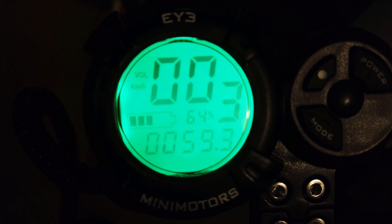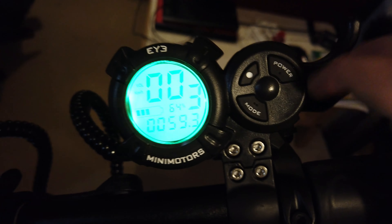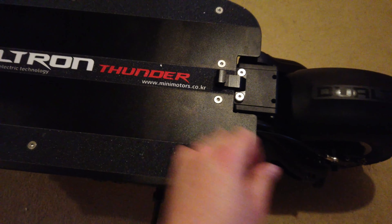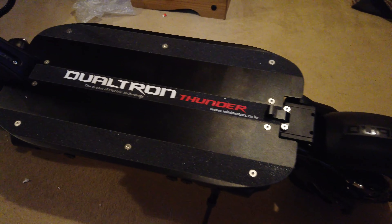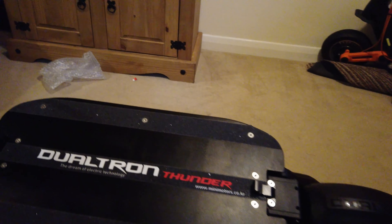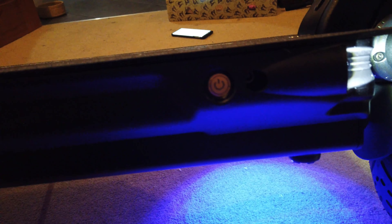I'll be using it for going back and forth to work and going out on adventures. Now, the Smart Eye system — if I hold down the power button, you get this really bright green display. I'm going to cover this in a separate video to explain all the menu options, but essentially this is where your throttle control and readouts are — your speed, distance, and battery percentage.